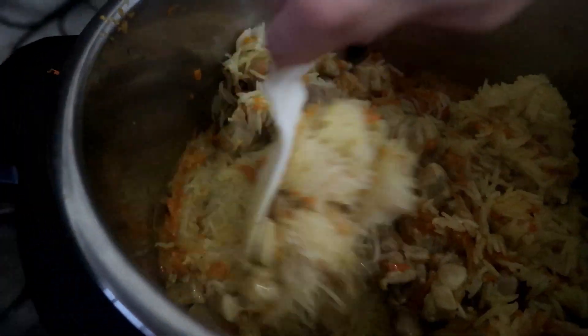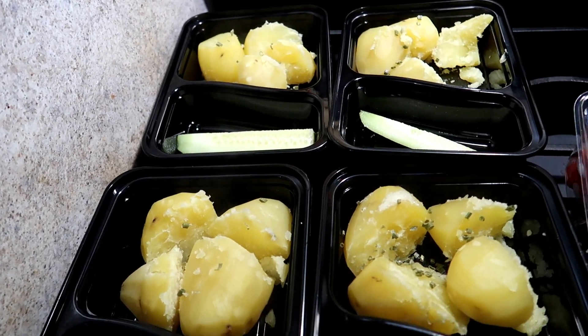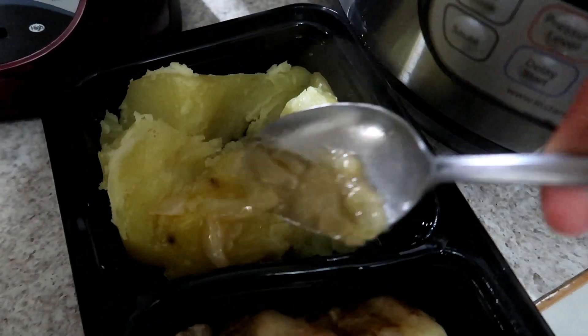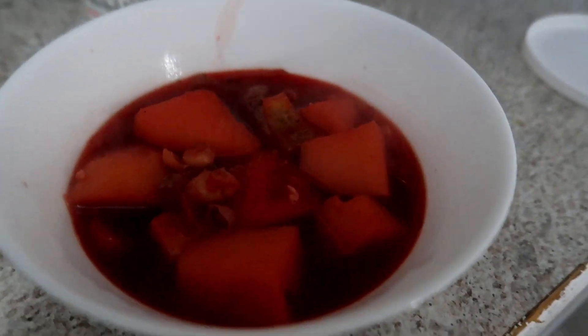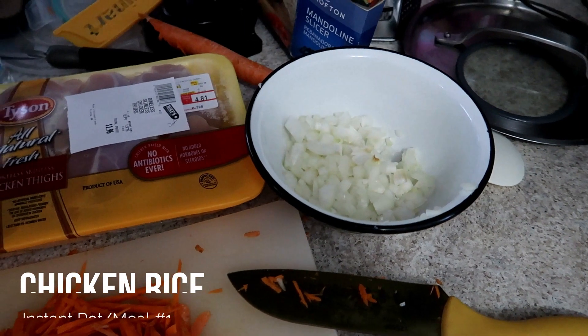Hey everyone, welcome to my video! Today I'm showing you the meal prep I did this past week, using groceries from my most recent discount grocery food haul to make a lot of these meals. Hope you guys enjoy — subscribe if you haven't, and if you enjoy these kinds of videos let me know by giving a thumbs up. Let's get into these meals!